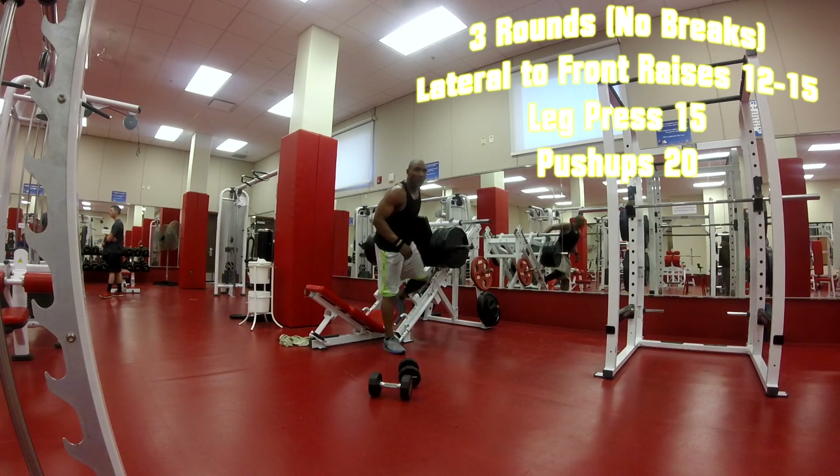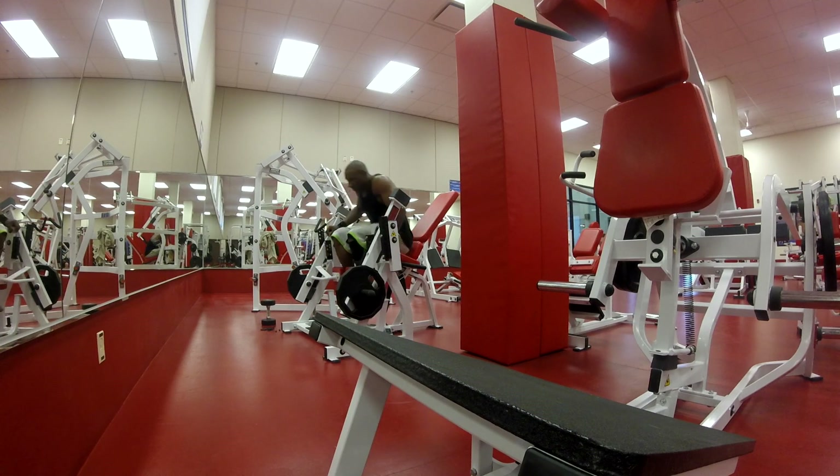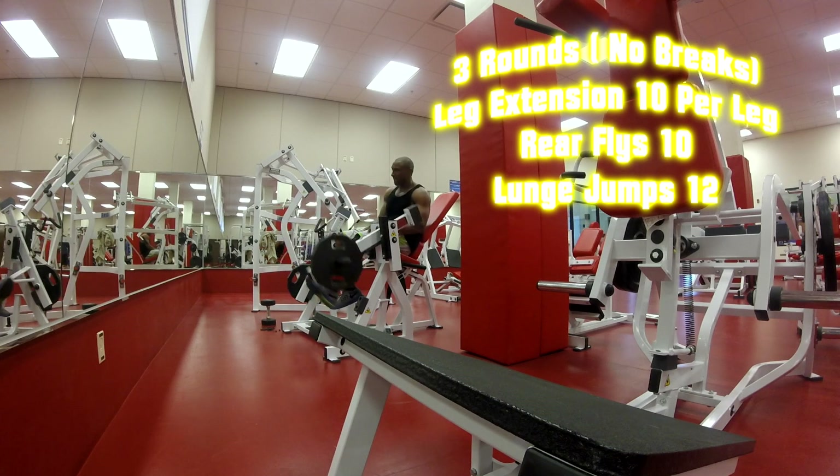Going back to the push-ups, then on to the leg extension — doing one leg at a time. If you don't have a single-leg machine, you can do both legs or alternate legs.